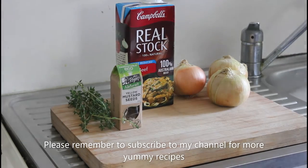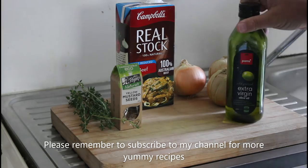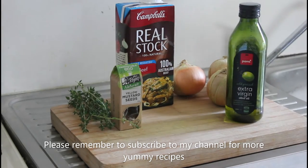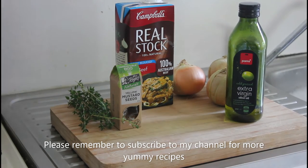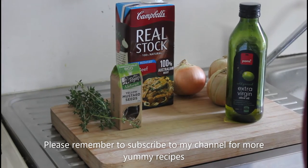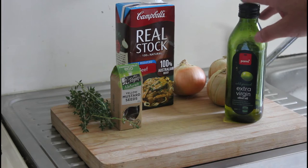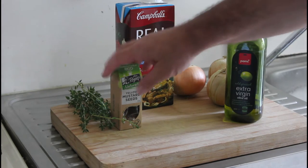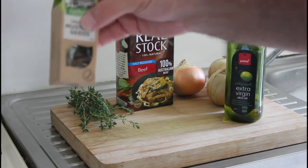So it's just a matter of some extra virgin olive oil and our key ingredient, which is the butter. We're going to do extra virgin olive oil — about a tablespoon — and then a teaspoon of yellow mustard seeds.